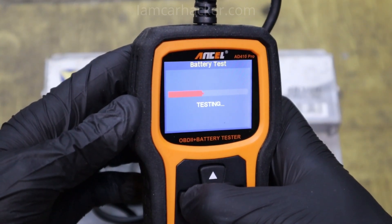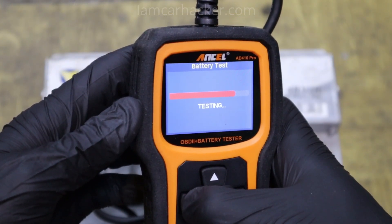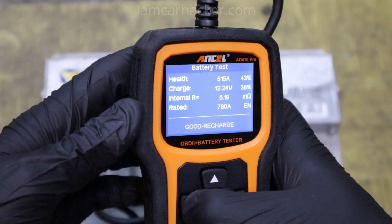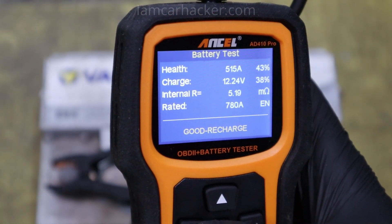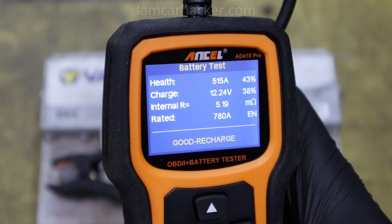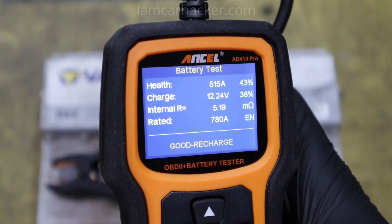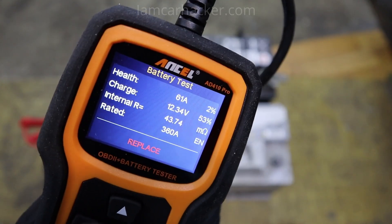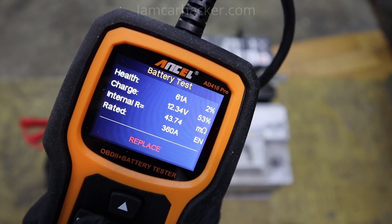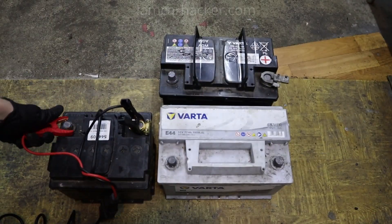Now just hit test. The test runs for about 5 to 10 seconds, and just like that I got a result of 'good battery but needs to be recharged.' For battery results you want to check health and charge, because health is most important. If you have low health you can charge it, but the battery will simply not work as well — you need to replace it. But if you have good health and it is only low on charge, you just have to recharge it and it will work good as new.